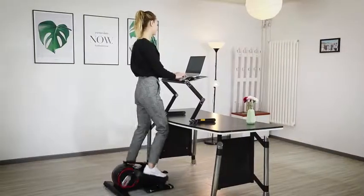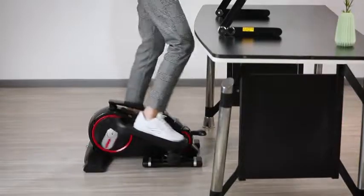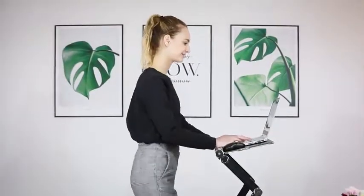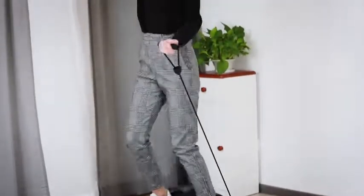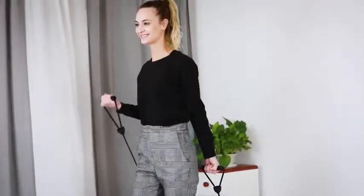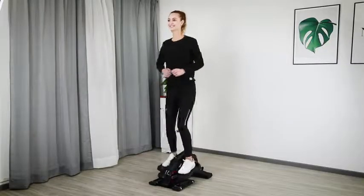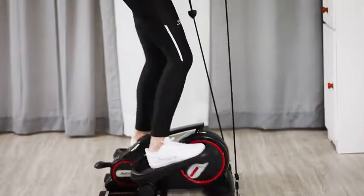By using a high desk, you can also be standing to work and workout at the same time. To exercise more muscles, you can connect the machine with resistance bands to do a workout for arms, chest, shoulders, and the whole body. It also allows you to run in a standing position.